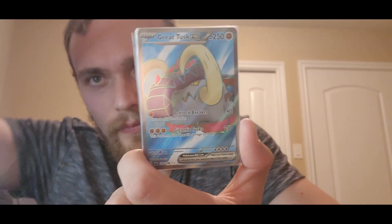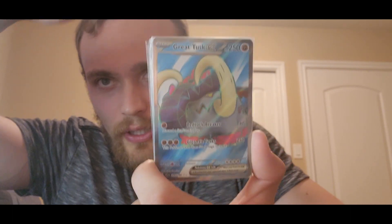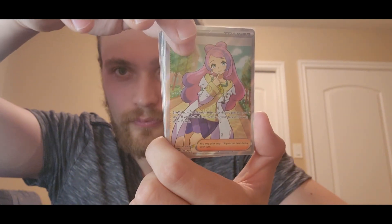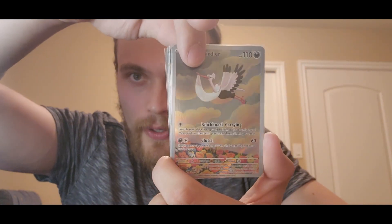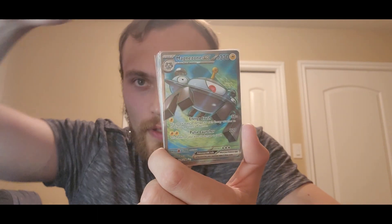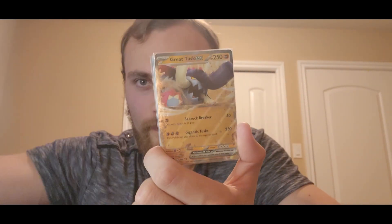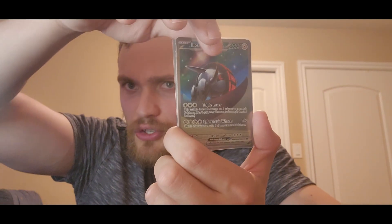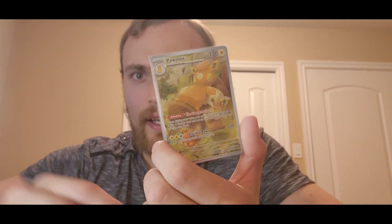Beautiful card — got the Great Tusk EX, the Oinkalogne EX, the Miriam — oh, what a wonderful card, I'm probably going to send this one in to get graded too. Bombirdier, Magnezone EX Full Art, Great Tusk EX, Iron Treads EX, Iron Treads EX again, and a good old Pommot. Beautiful.